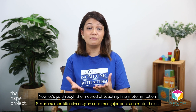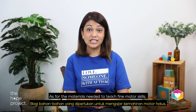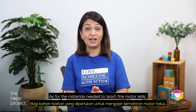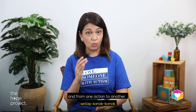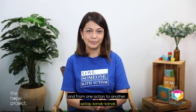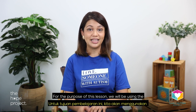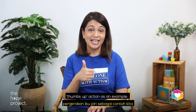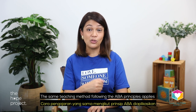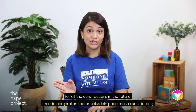Now let's go through the method of teaching fine motor imitation. The materials needed to teach fine motor skills will vary from one child to another and from one action to another. For the purpose of this lesson, we will be using the thumbs up action as an example. The same teaching method following the ABA principles applies for all other actions in the future.